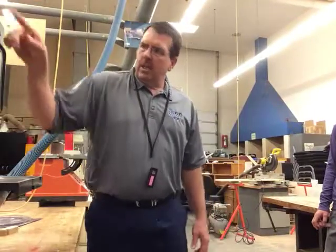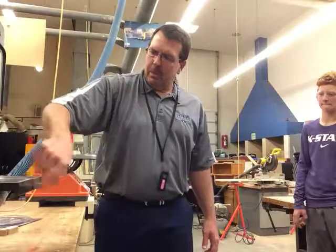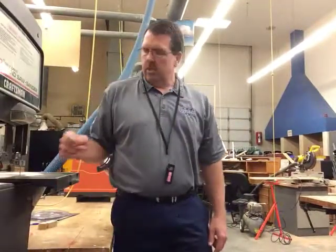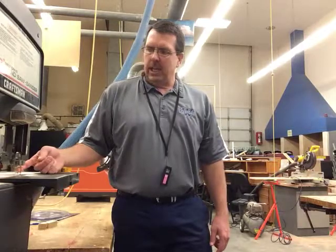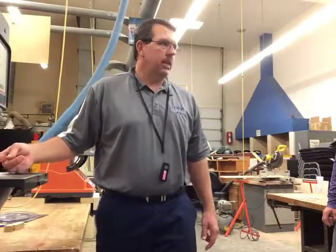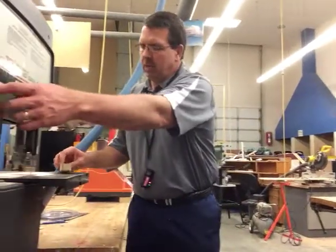The bandsaw has a big wheel on the top, a wheel on the bottom, and it's got a band-type blade running on the two wheels. The blade is right here and it's always cutting on this side, so as you are cutting with the bandsaw...